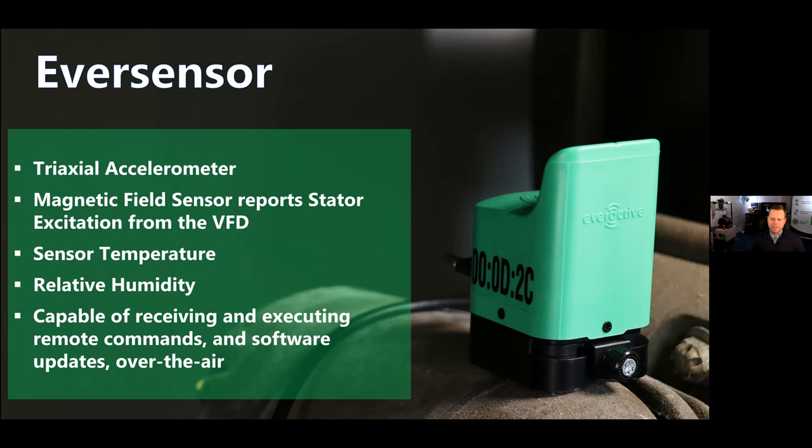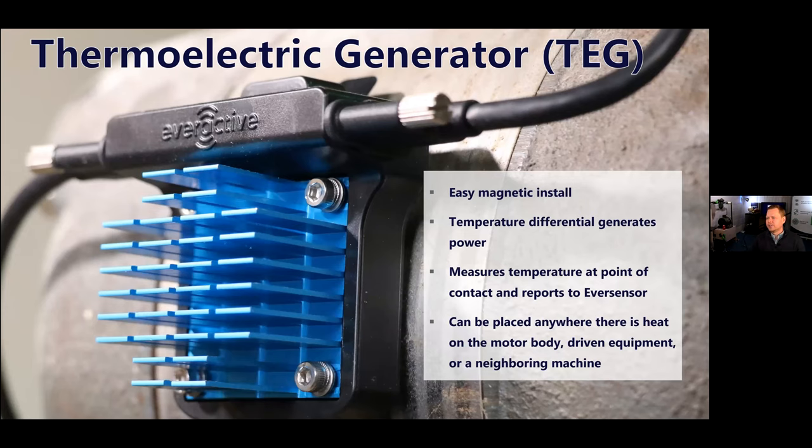We also have temperature data at the sensor and at the skin temperature of the motor, plus humidity readings in the room. This is a smart sensor capable of receiving software and firmware updates and executing code we send to it over the air. So you'll never have to go back to do a software or firmware update. You place this once and we can manage it remotely for its entire life.